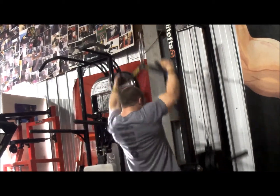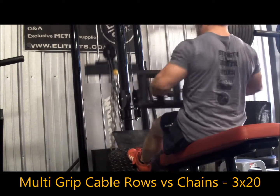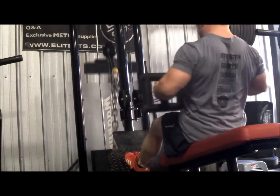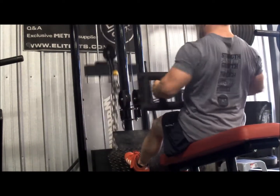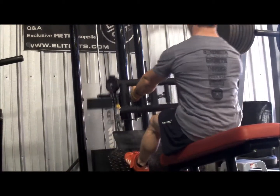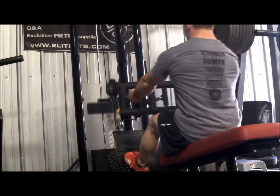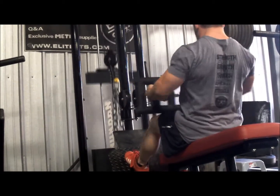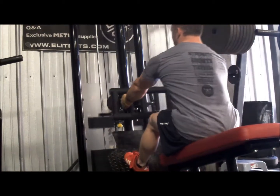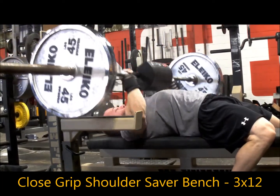Then I did some seated cable rows. I left the chains on that were already there from somebody — I'm guessing Tracy or Dave. The multi-grip attachment is another one I've been looking at. It's super heavy duty, like a 15-pound attachment — no joke — and you won't find anything like it anywhere else. It did a great job of achieving what I wanted: constant tension on my back and increased rowing volume to counterbalance all the benching. Really another great attachment to consider picking up.